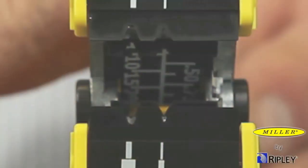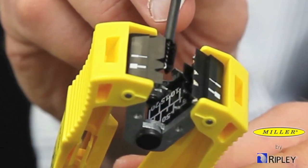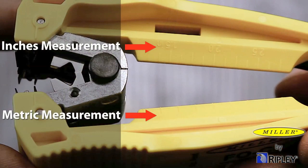For a specific length stripping requirement, a measurement scale in inches and millimeters is designed into the tool jaw and body. This unique feature eliminates the need for another measuring device.